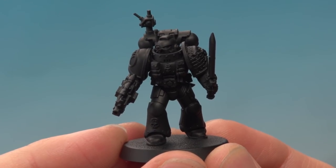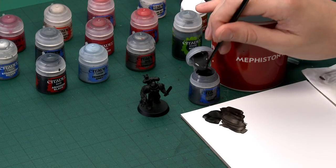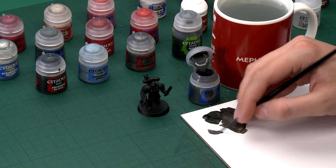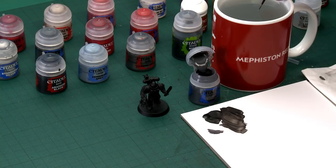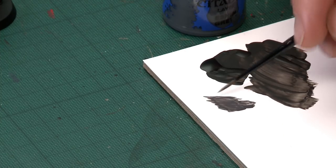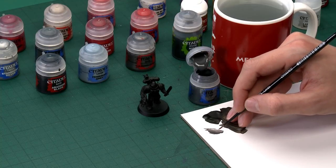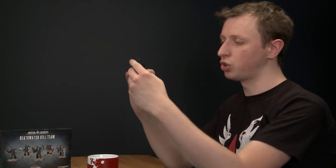Once Abaddon Black is completely dry you're ready to start highlighting the armour using the edge highlighting technique. The colour you need is Eshin Grey. What we're looking to do is pick out all the edges of the armour — hence the name. Use a small layer brush and you must use your palette because the key is to thin your paint so it flows smoothly but not so much that it runs everywhere. Thin it down a little more than normal, then drag and twist your brush on the palette to bring the bristles to a nice tip.